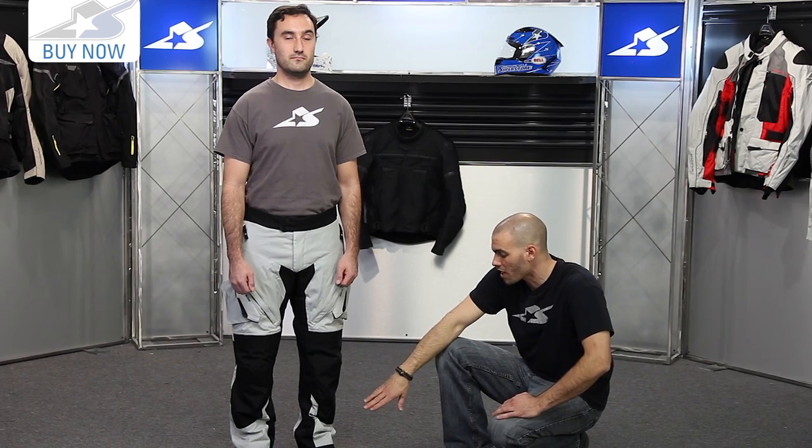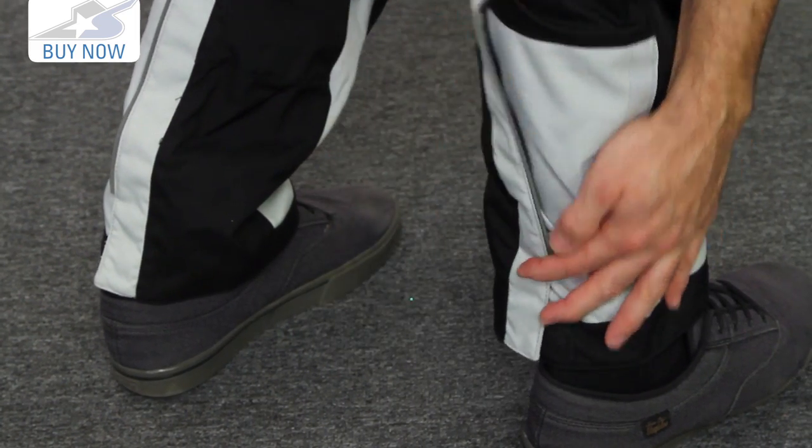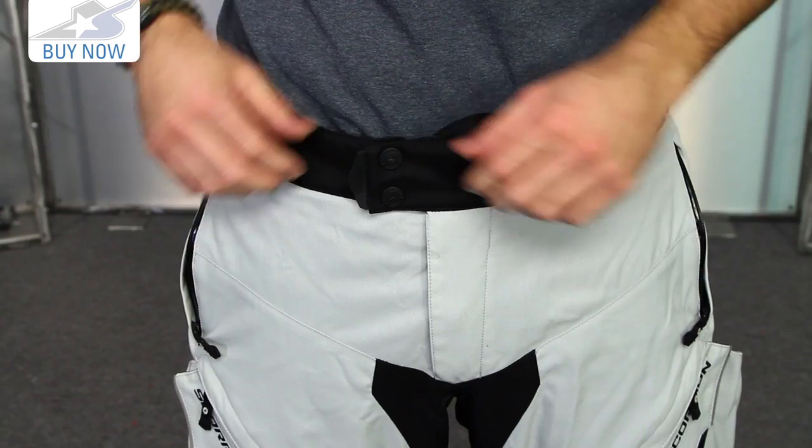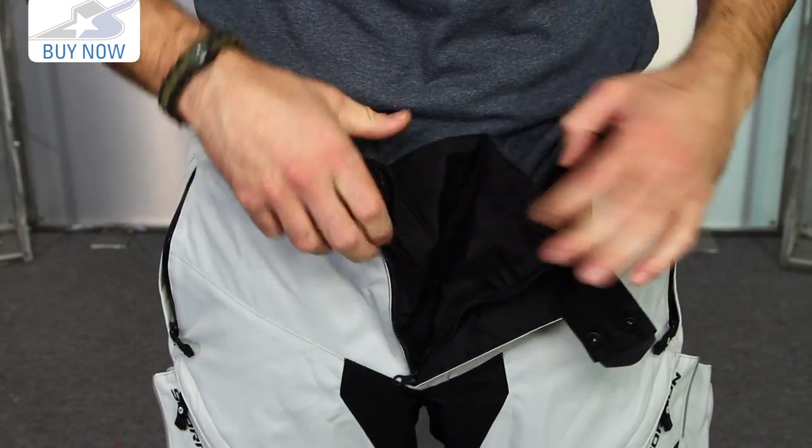As far as getting in and out of this thing from the bottom end, there is a piece of Velcro at the base that's very easy to use. All you have to do is cinch that thing down and you get it to stay very close to your boot so you won't have it flapping around in the wind. The closure system up top is also pretty straightforward — you have these hook and loops and then a zipper as well.